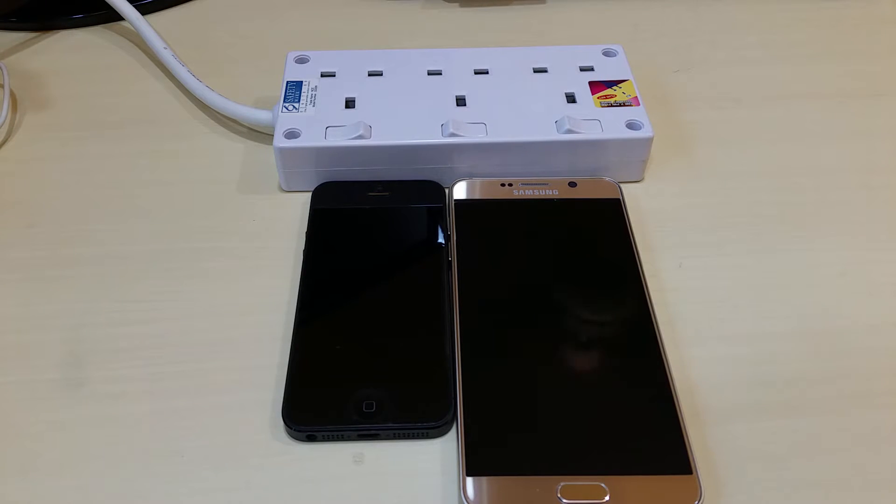Today ladies and gentlemen, we're going to talk about how much power will be drawn from the power adapter or your charging adapter when you're charging your phone.